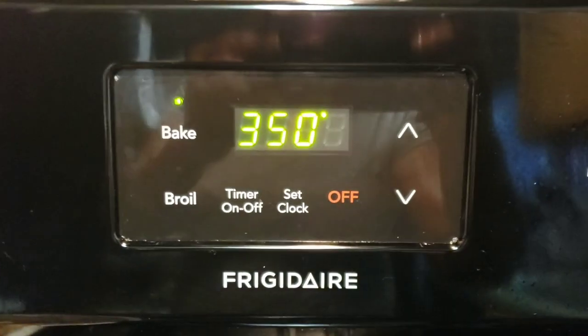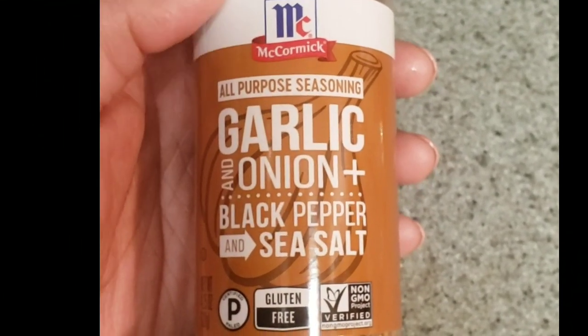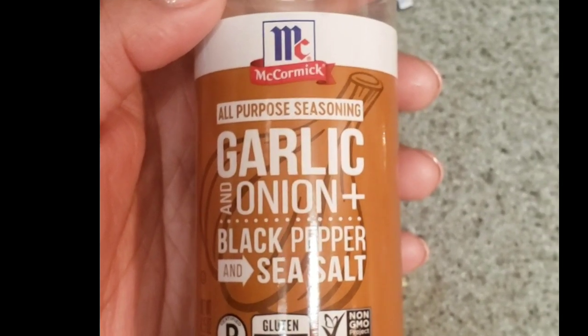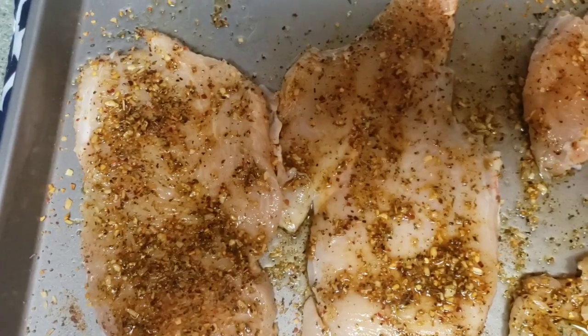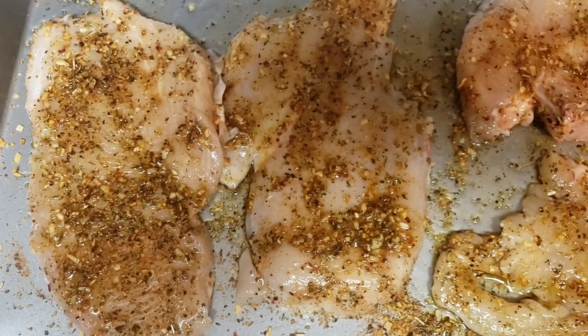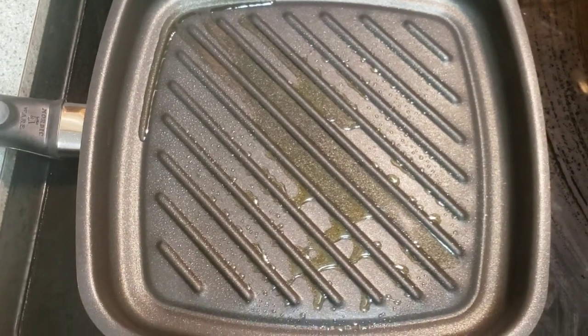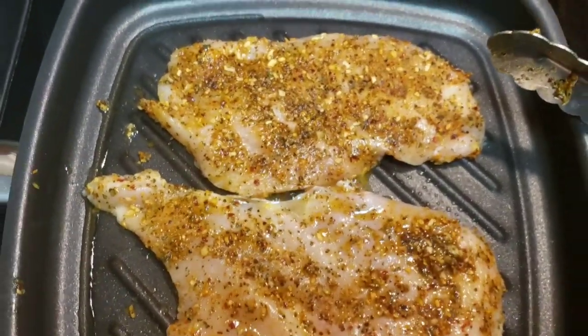I am using this all-purpose seasoning — it is very good, a must-try. I use the same seasoning on my chicken breasts that I used on my vegetables. I'm using thinly sliced chicken breast, and my skillet is preheated and ready to go.